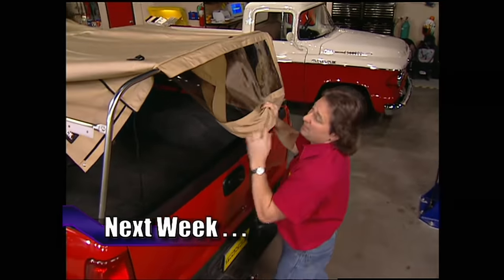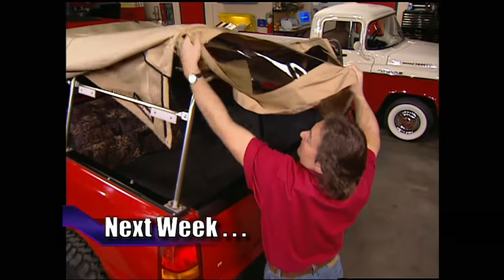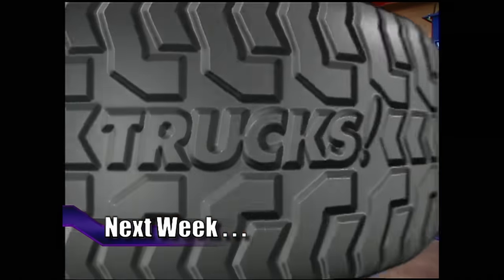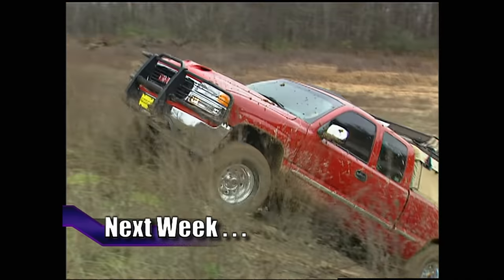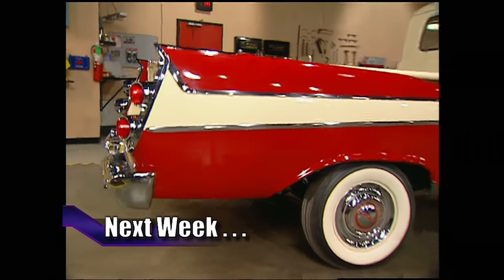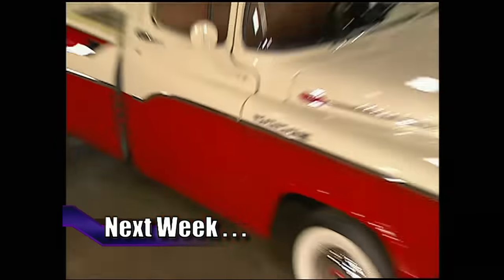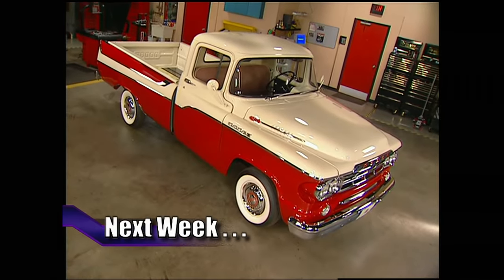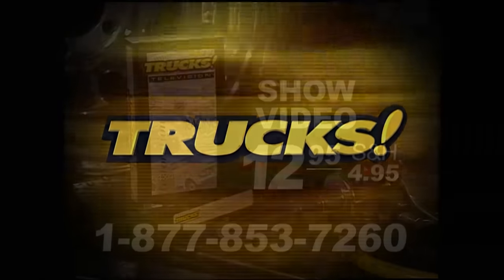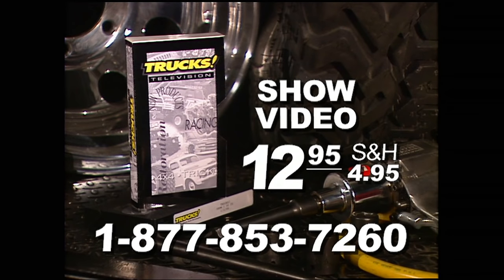Next week on Trucks, we'll finish off Project High Sierra as we add a canvas cap and cargo rack to carry your favorite toys, then take it out for a test drive in the great outdoors. And later, we'll take a close look at a rare 1959 Dodge Swepside. That's all next week on Trucks. For a VHS copy of today's show, call toll-free 1-877-853-7260. Show videos are just $12.95 plus shipping and handling.